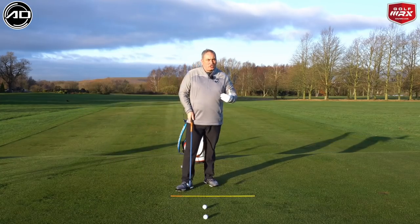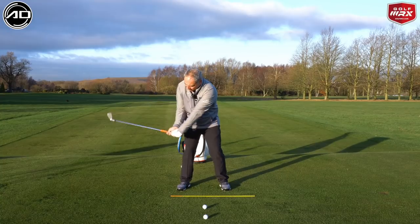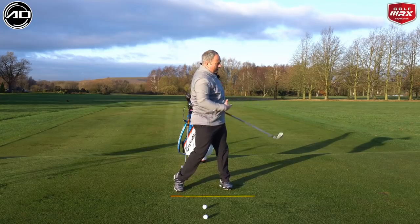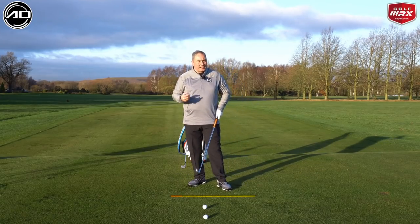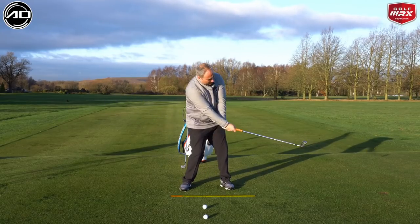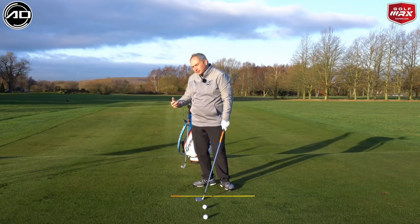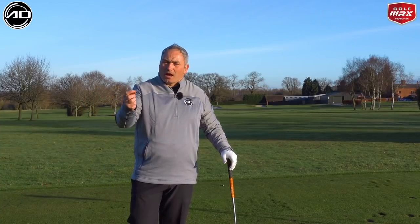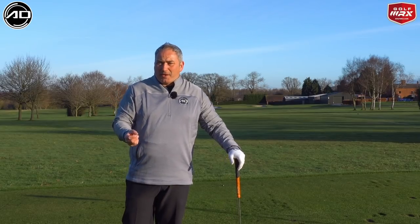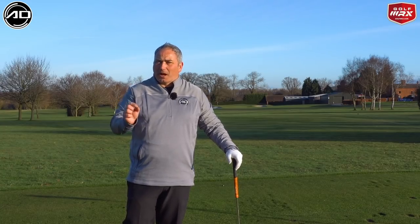I also mentioned in the introduction about the release. One of my key beliefs is that in the downswing, if I can get the club face in a slightly stronger position pre-impact, I can then turn to the golf ball and I have to release my hands less. Rather than the club face being open and having to flip it into a square position to find the golf ball — that is much harder. It relies more on timing, and what we're looking to do in the golf swing is make you as consistent as possible. So controlling how we manage the club face is a vital part of that.